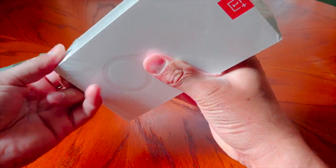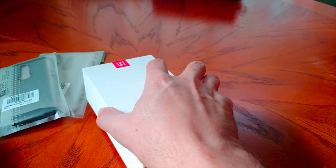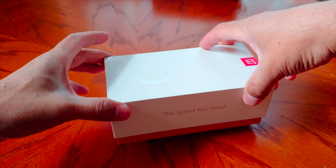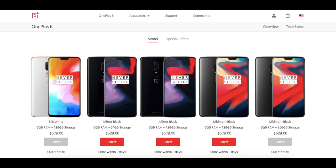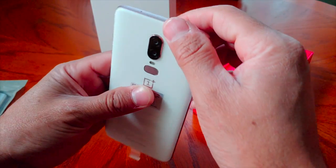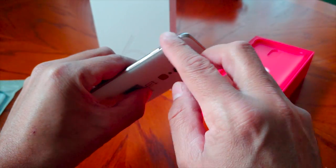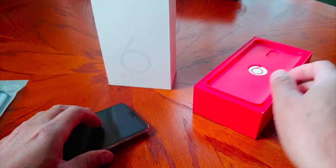I already did an unboxing on the glossy black one, which is already on the channel. So this is my first time looking at this silk white colorway. There's been a lot of hype behind this color — it's probably unavailable on the OnePlus website right now since it sells out pretty fast. I got the first batch but just never did an unboxing. Here it is — the silk white. It looks like a pearl color, and the trim is like a champagne color. It looks really nice.